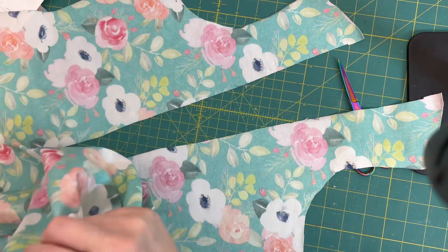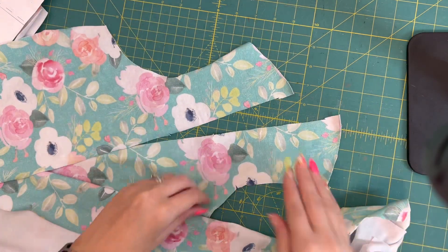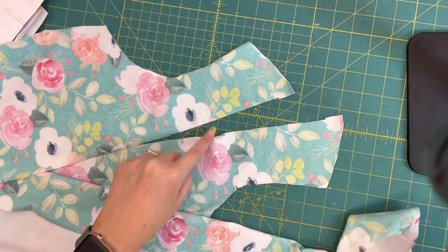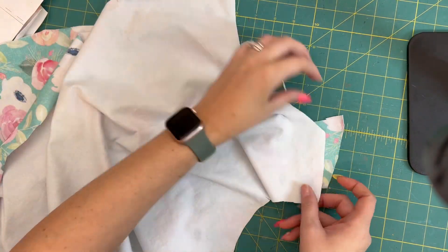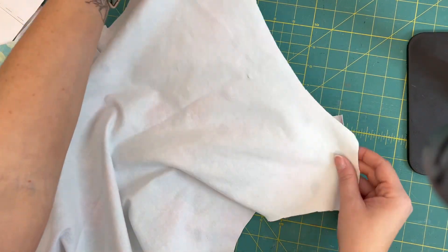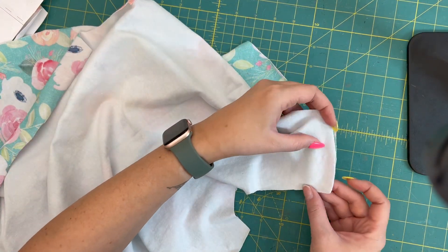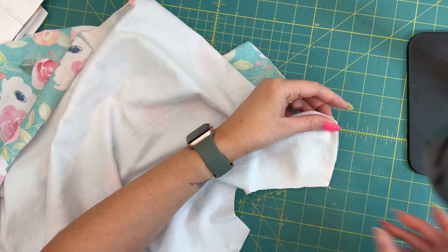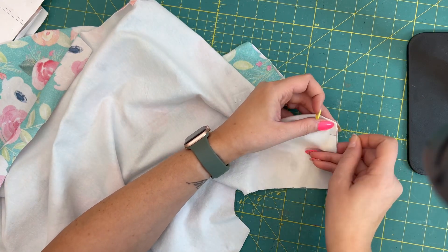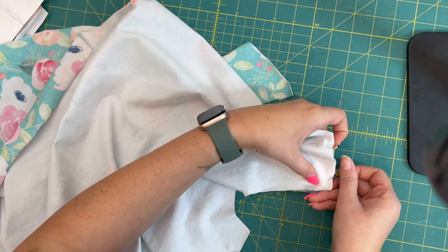I'm going to open that up and lay my shoulder seams right sides together — here are the shoulder seams for the front, and here are my shoulder seams for the back. Right sides together, those should match up perfectly, and we can serge those together.